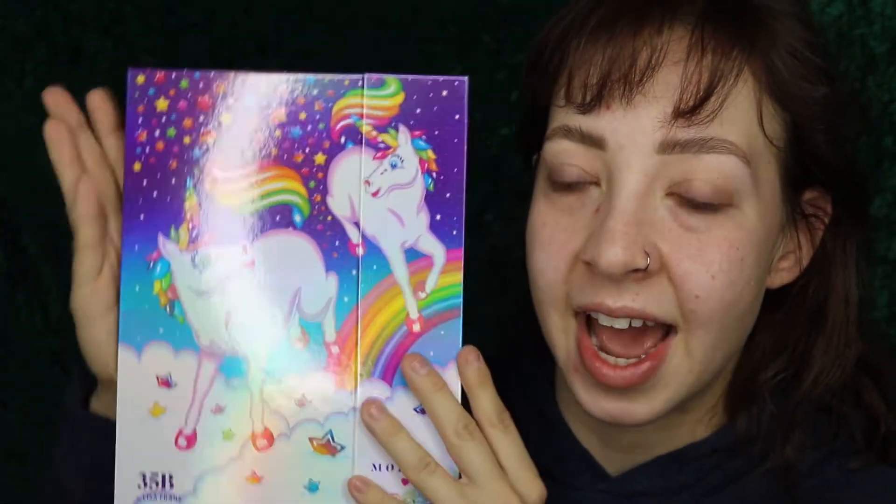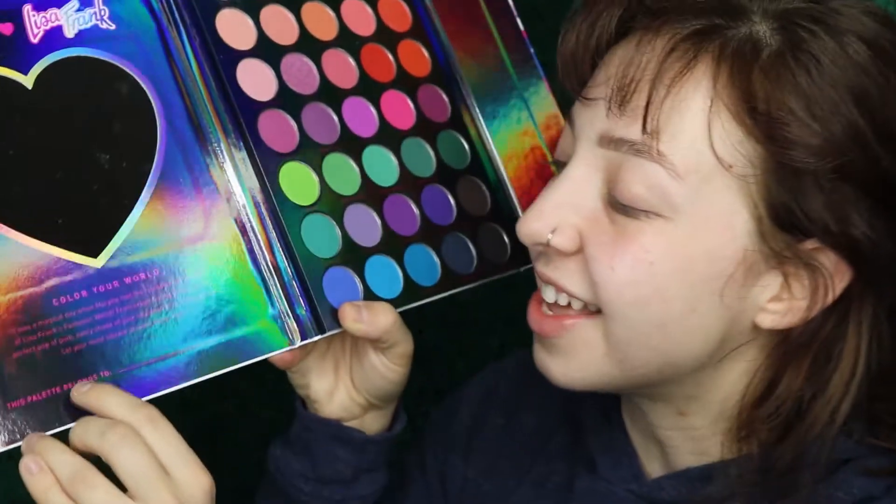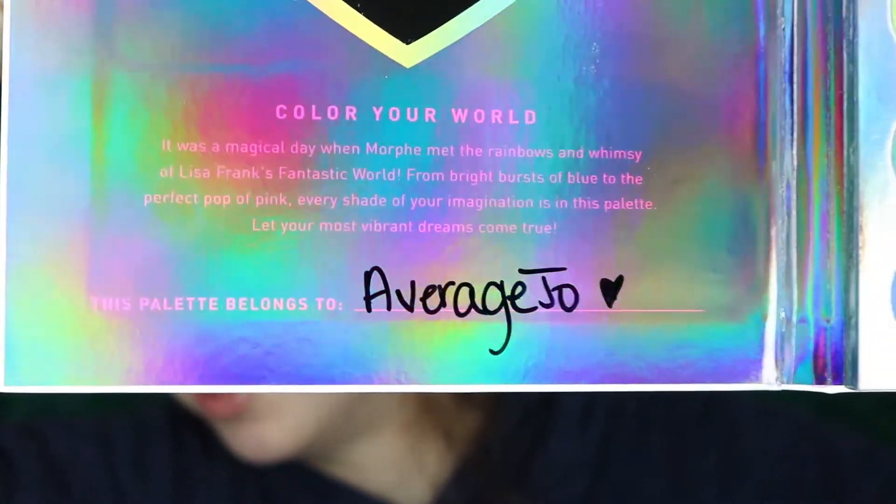This is the cutest ever. It mimics like an actual Lisa Frank notebook. There's a little inscription inside. It says it was a magical day when Morphe met the rainbows and whimsy of Lisa Frank's fantastic world — from bright bursts of blue to the perfect pop of pink, every shade of your imagination is in this palette. Let your most vibrant dreams come true. And then underneath it says this palette belongs to — I got my Sharpie — this palette belongs to Average June.